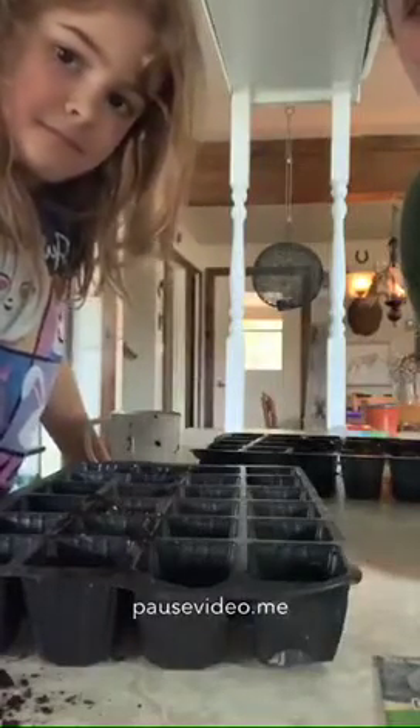Hi guys, it's Mrs. TrueLive and Eden here. We're going to do a little activity that is so spring related. We are going to start with our seeds in our little containers so they grow into little babies that we can plant in our garden so we can grow our own food.